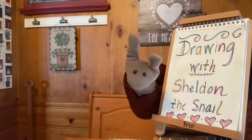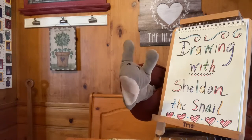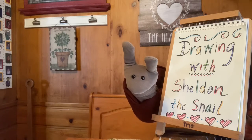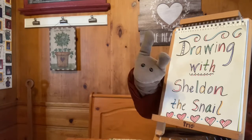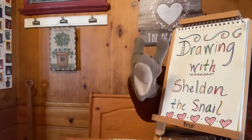Hi everybody, it's me, Sheldon the Snail, from the Grandview Heights Public Library. Welcome to Drawing with Sheldon. Just as a reminder, there will be a moderator, so please let us know if you're watching so we can say hello.